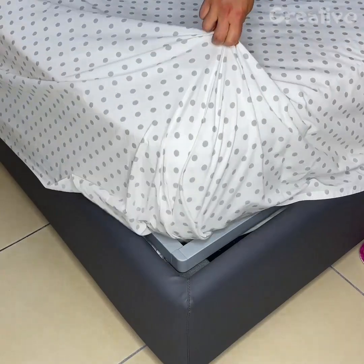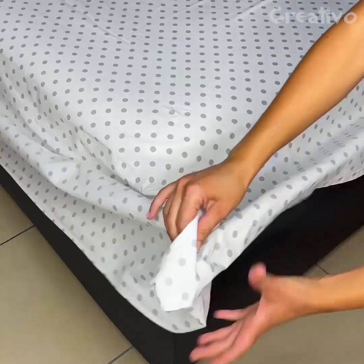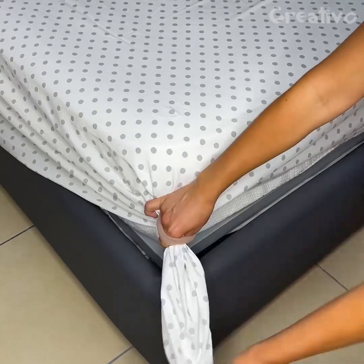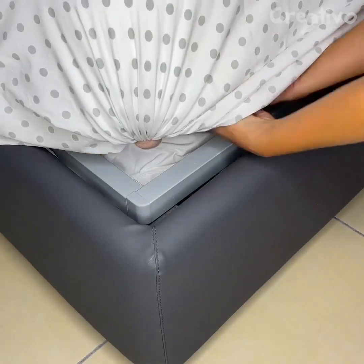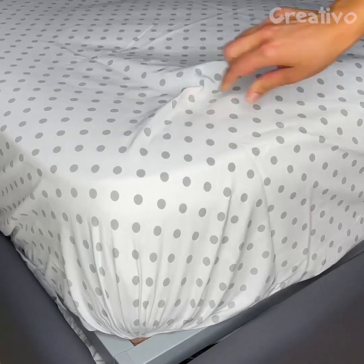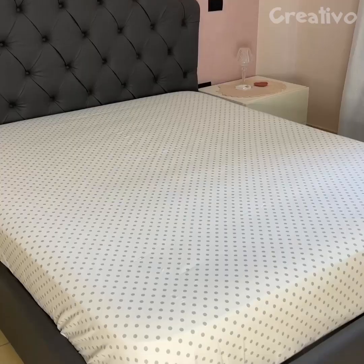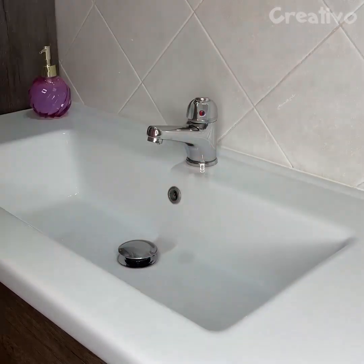Using this tip, you will always have perfectly fitting sheets. Secure the corners using elastic hair bands. The sheets will remain firmly in place. This is very inconvenient.